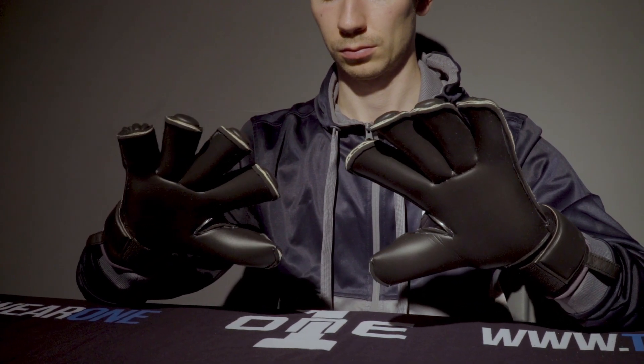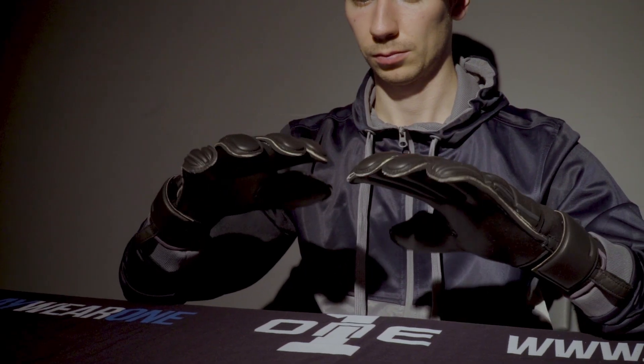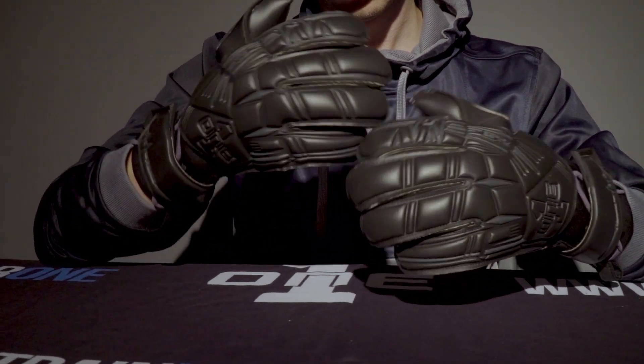Moving on to the latex and the cut, we have a traditional roll finger cut here. For those unaware, a roll finger is a bit more of a looser fitting cut compared to something like your negative or negative roll, but what you do get is increased latex coverage on the ball, as you can see from the rolled nature of the fingers. It's combined with our pro grade contact latex — this is excellent in the dry and still great in the wet. It is the latex of choice from our pros, except in extreme downpours where they'll opt for an aqua. If you've used a Tempest or a Typhoon recently, you'll know how good this latex is and you'll be right at home. We also have a double wrapped thumb for extra security and that extra latex coverage on the ball.